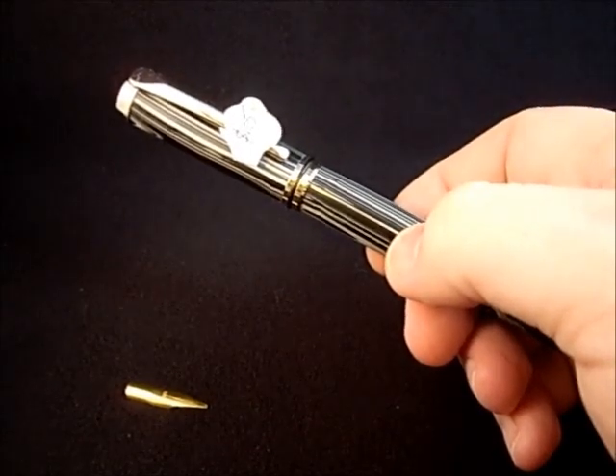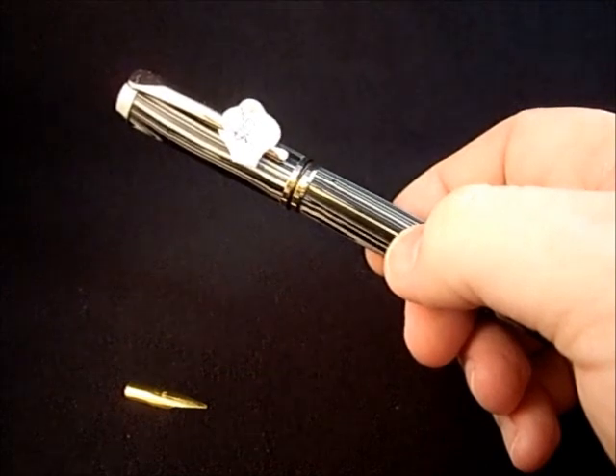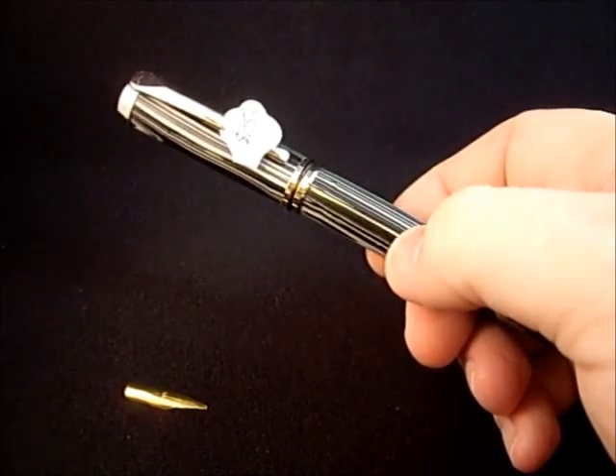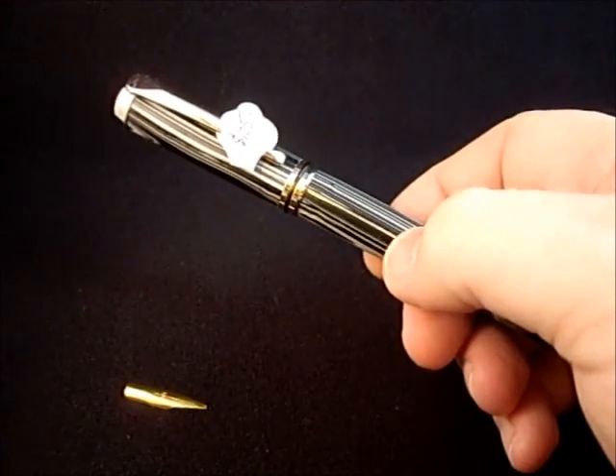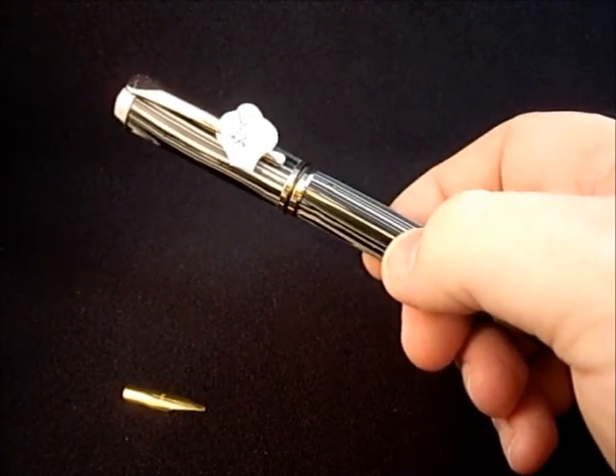Hi, this is Patrick Sykes with the North Squid Shop. I wanted to show you today how to replace a fountain pen nib. I've had a couple of customers ask me questions about this recently, so I thought I'd do a quick video to show you how to do that on one of your fountain pens.